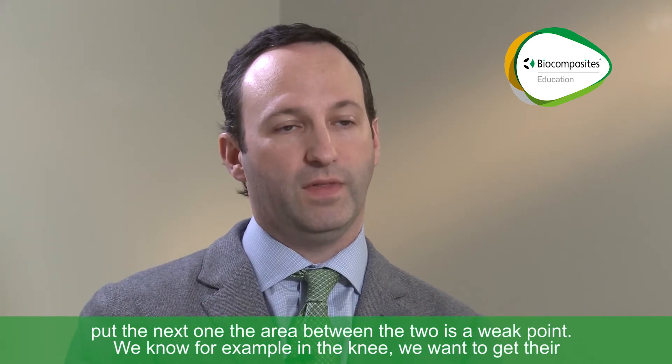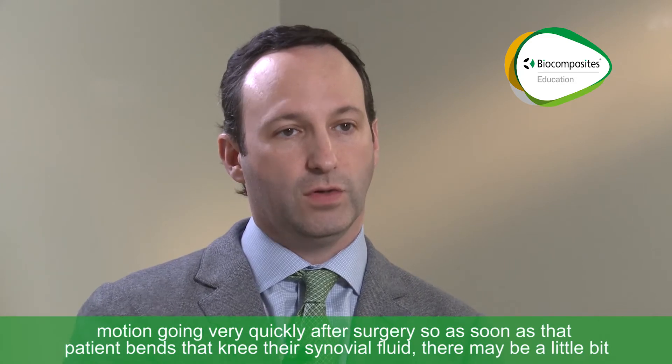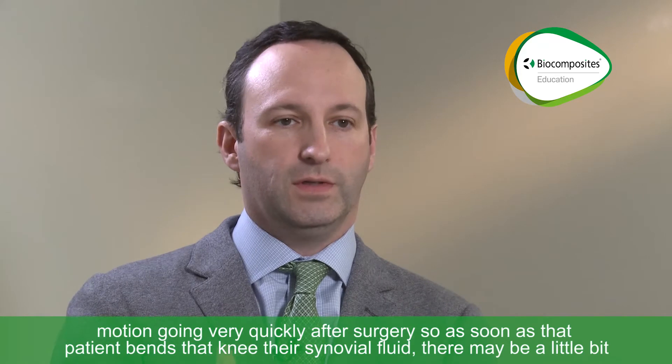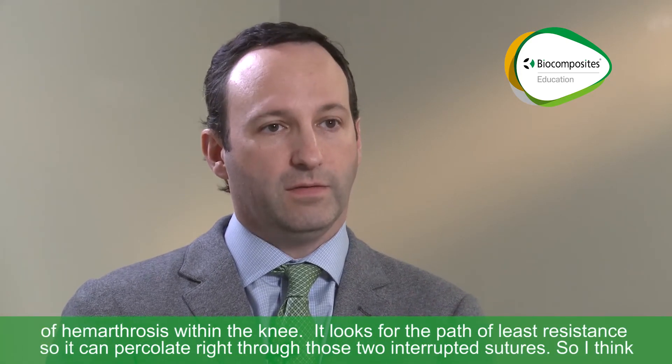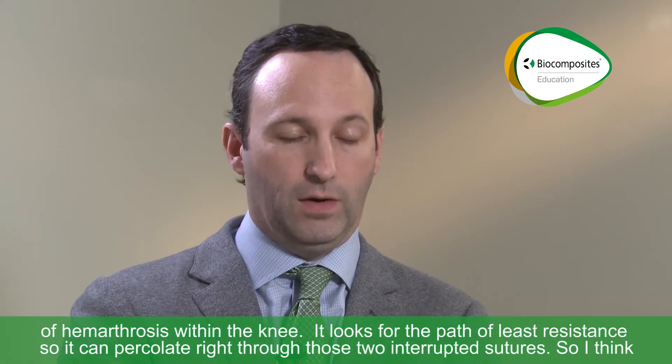In the knee, we want to get their motion going very quickly after surgery. So as soon as that patient bends that knee, there's synovial fluid — there may be a little bit of hemarthrosis within the knee — and it looks for the path of least resistance. It can percolate right through those two interrupted sutures.